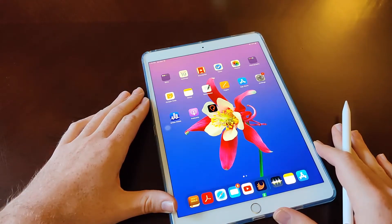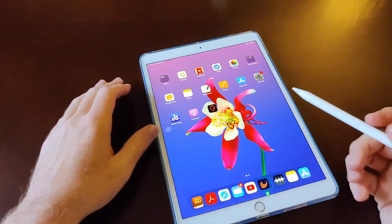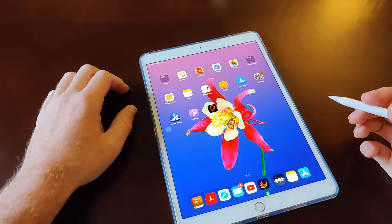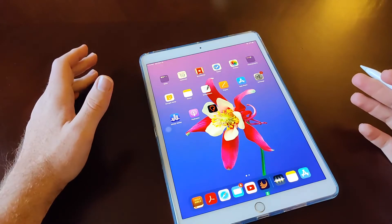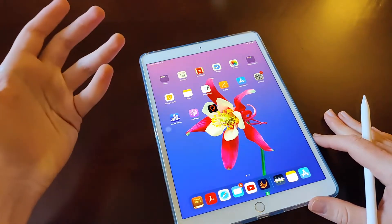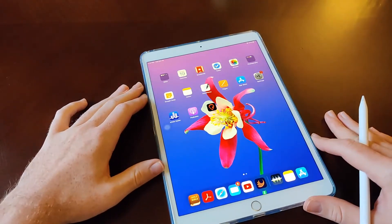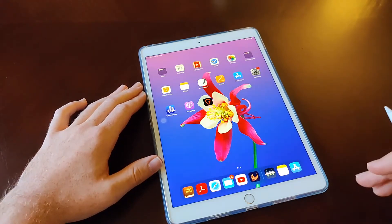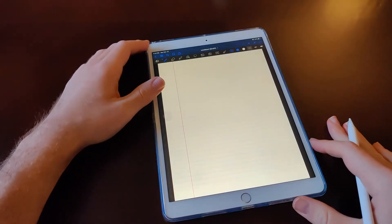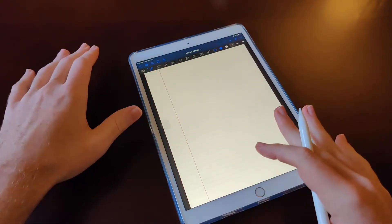Now let me show the app I've been using. I watched a YouTube video on different note-taking apps and GoodNotes 5 looked like the best one. Notability is also supposed to be really good, but I tried GoodNotes 5 — I think it was around $8 to $10 in the App Store. Let me open that up and show you.